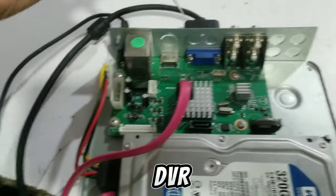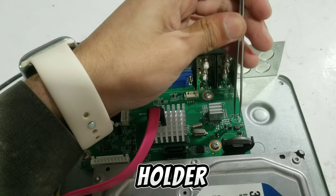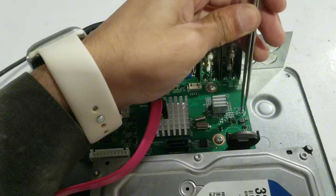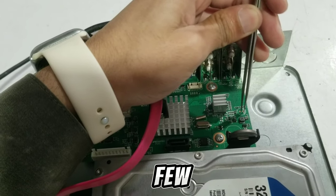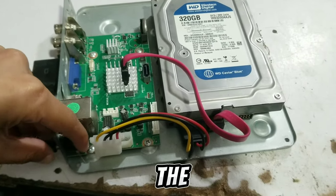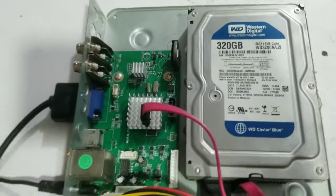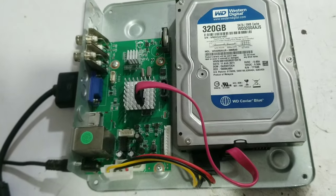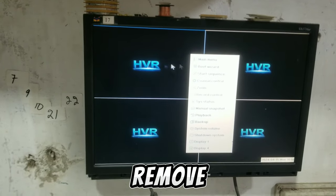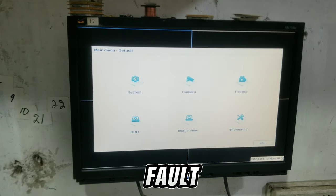I am shorting these two holes and connecting them. The DVR restarts in a few seconds. Okay, my problem is solved — the DVR password has been removed. In the menu under HDD, the fault is resolved. Thanks for watching.